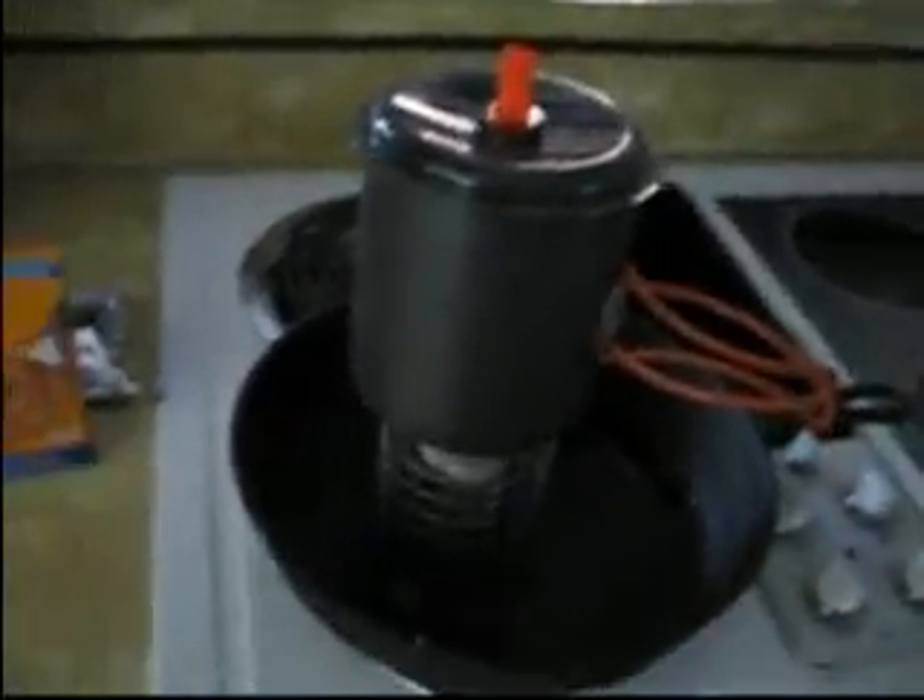We've been cooking now for about 3 minutes, and this is the flame pattern we're going to get. It's looking real good here — it hasn't boiled yet. Let's take a look and see what's going on with the cooking. Nothing yet.